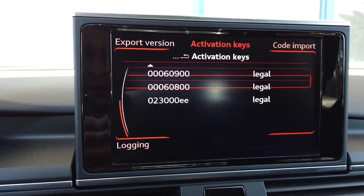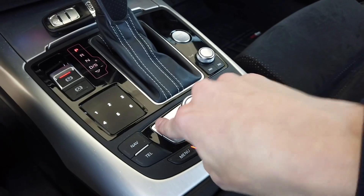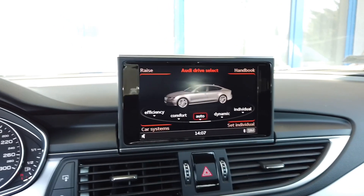We have one key over here and another key over here. Both are valid so I believe we are good to go. You can exit the menu with the same button combination held for about five seconds — keep those two buttons pressed and you should be back to the normal screen.